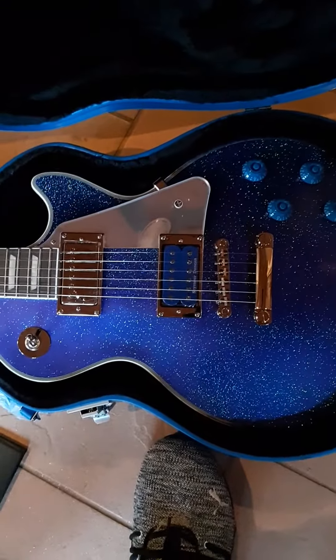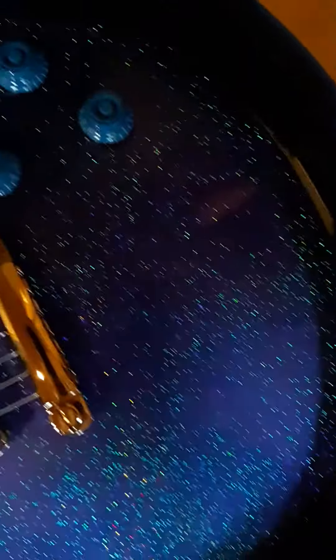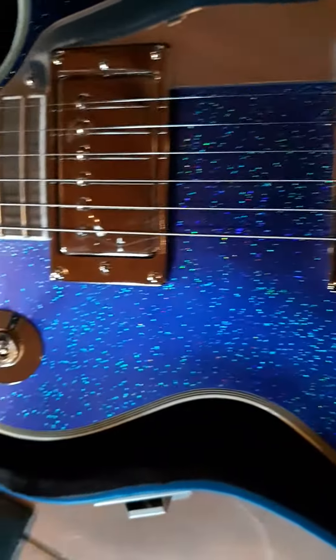Something like this, that fancy for that kind of money — I mean, it's just incredible. Crazy amount of glitter in that paint. This is it. Tommy Thayer Les Paul Signature.